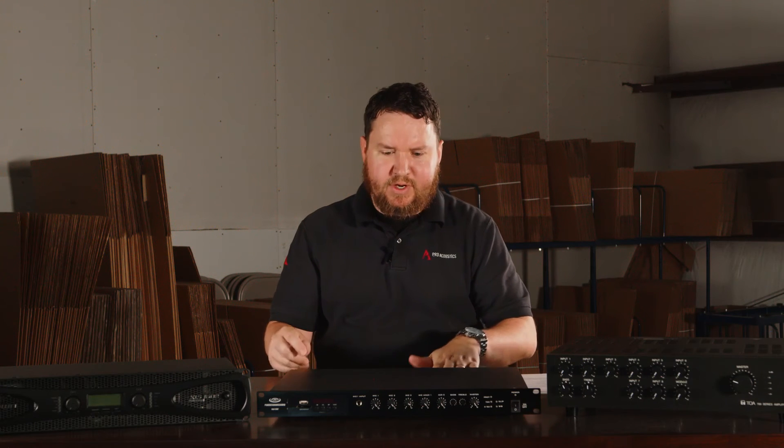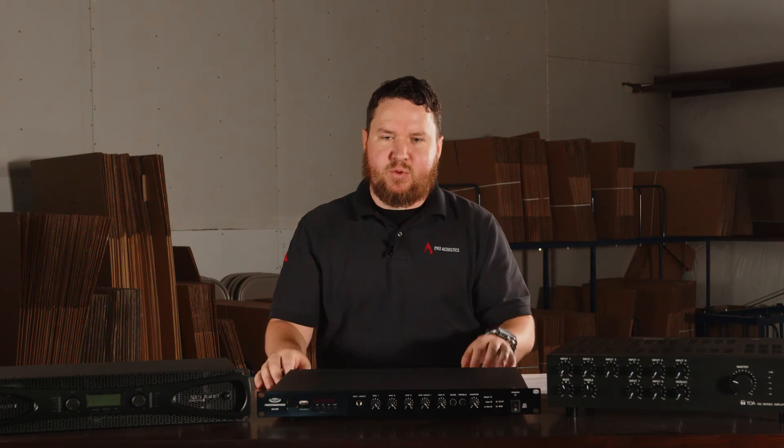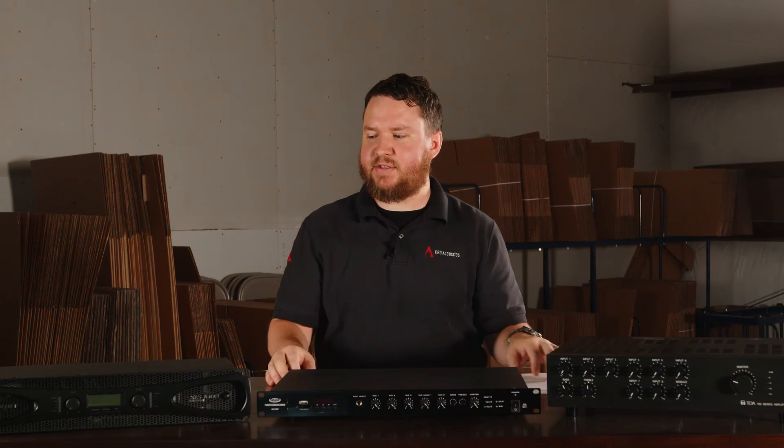With the mixer amp, you not only have your amplifier built in as an all-in-one package, but you also have whatever adjustments might be needed on that mixer amplifier so that you can just connect your sources and away you go.